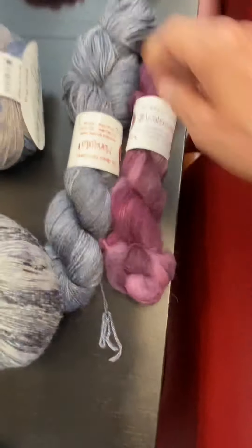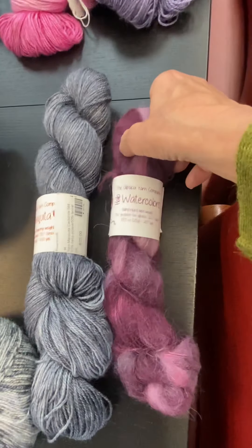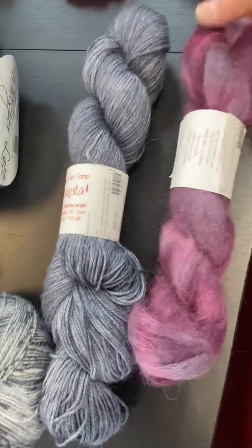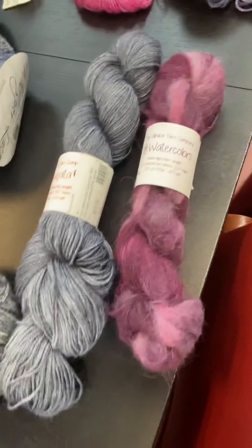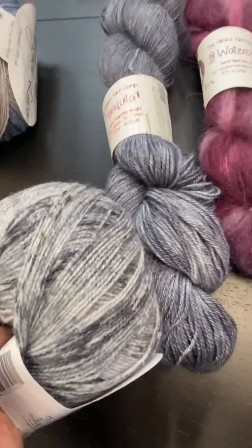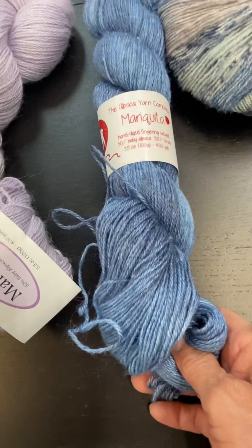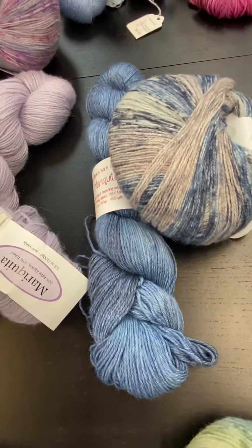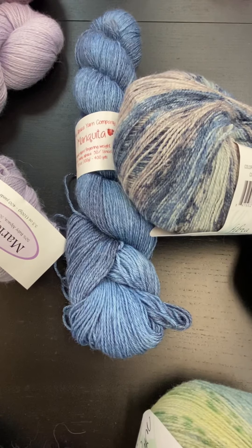We have a really pretty gray — this is Carbonite, one of the metallic colors of Mariquita. We've paired it with a new Halo Watercolor called Kahlo (K-A-H-L-O), which has grayish tones to match the Carbonite plus a raspberry purple-y color. Or if you want to stay all gray tones, we have a more tonal hand paint in Whisper Lace in grays. Then we have Blue Suede Shoes — a bluish color with gray tones — and the Whisper Lace paired with it looks really, really nice for a cool-toned summer top.